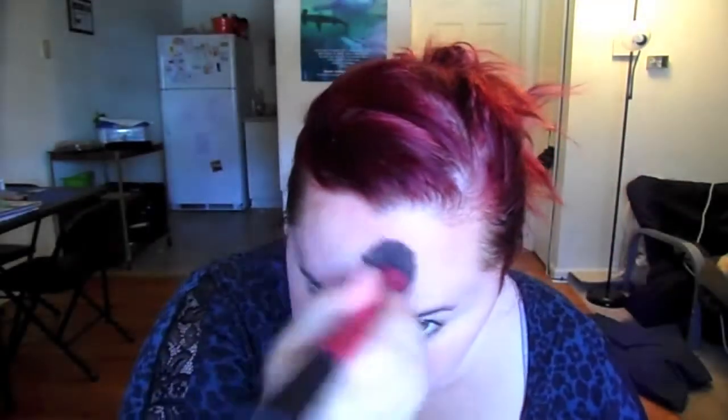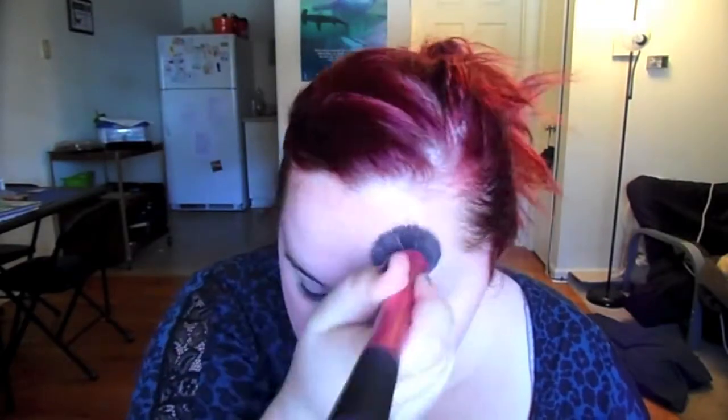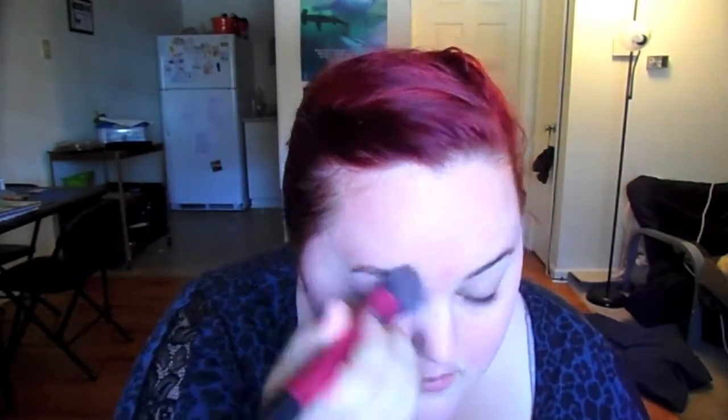Now I'm going to get my stippling brush and my Ulta foundation in medium, putting it directly on the brush and stippling it on. If you're new to my channel — it looks white because it's actually a shade-adjusting foundation, which I really like because there's no way you can mess it up. I'm blending that in with my stippling brush. I'm putting on a little bit more than I normally do because we're going to dinner and I want to look really nice.